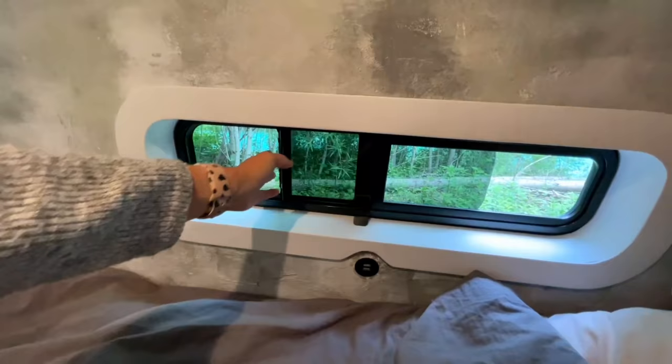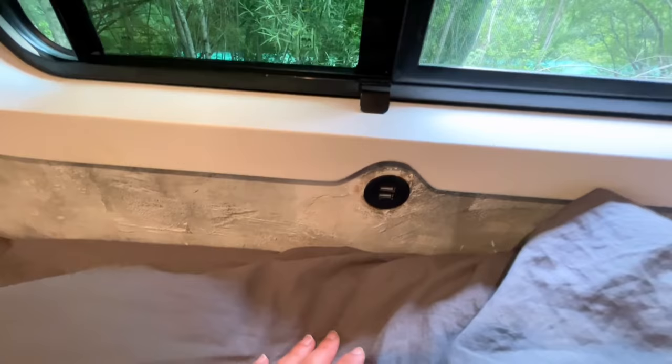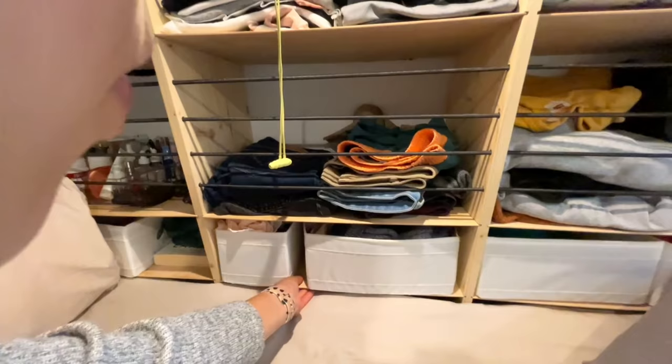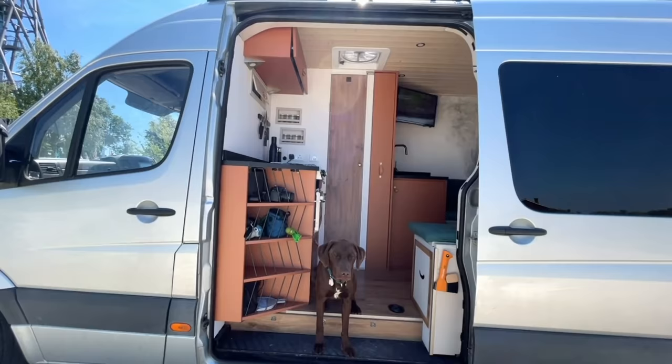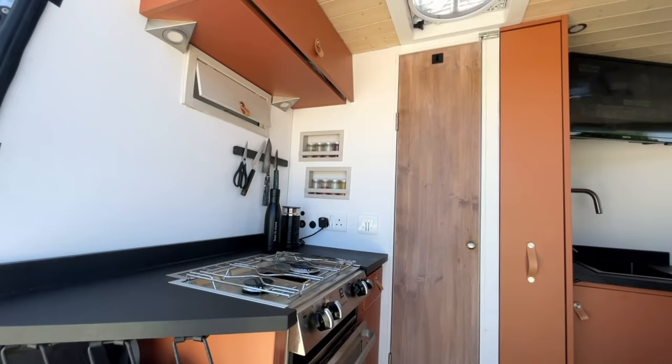That was the moment we both knew we needed to do something to keep us together and keep us happy. Neither of us is the type of person who would just sit at home and wait for something to happen, so we decided to start looking for a van. We chose a Mercedes Sprinter Long Wheelbase because we both knew we wanted to live in it full-time — we wanted a shower, we wanted an oven, and we wanted to make sure we had enough space without making any compromises at all.